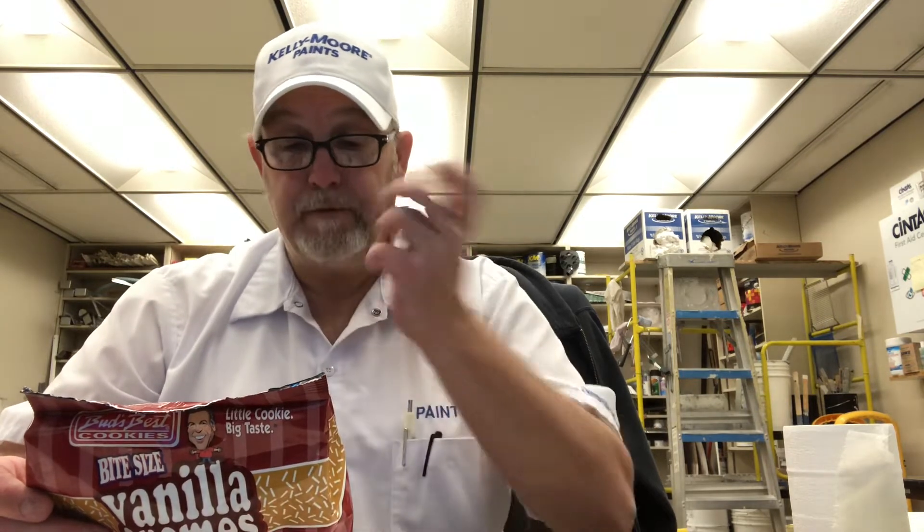Besides the basic enriched flour, you got vegetable shortening, sugar, powdered sugar, regular sugar, high fructose corn syrup, a little salt, and natural flavor. Let's try it out.